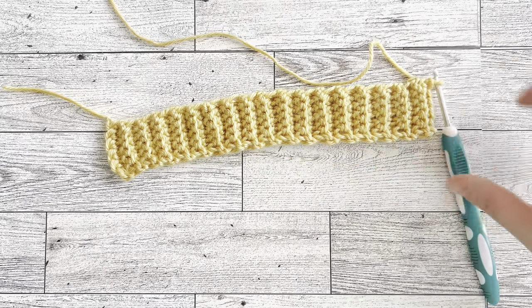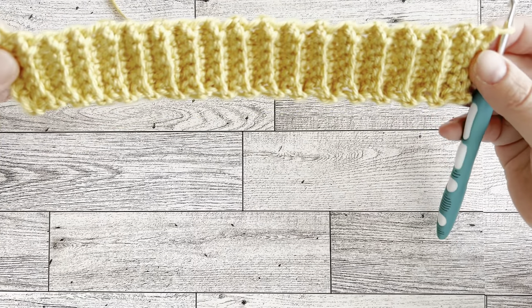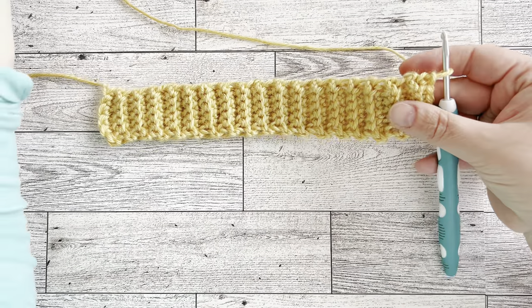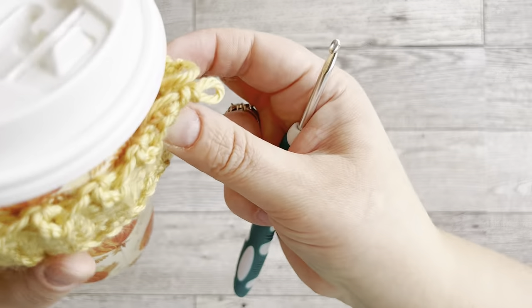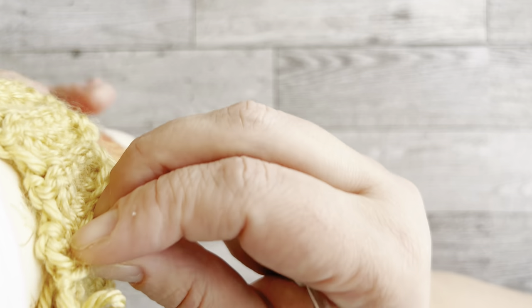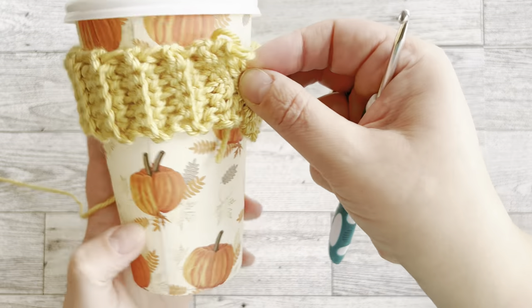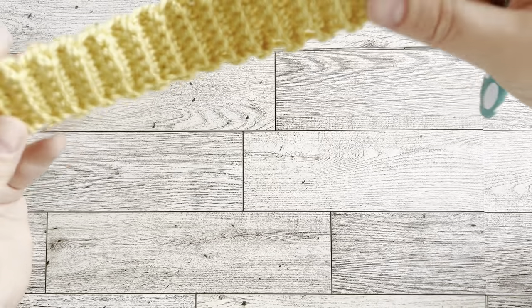I'm back — I counted the rows and I have 33 rows of ribbing. I tried it on my cup and it fits perfectly. You want it to be snug but not too loose so it doesn't slip off when you put it on the cup.